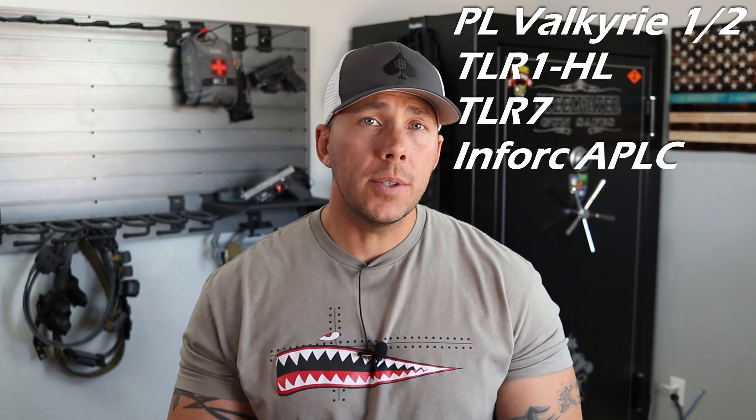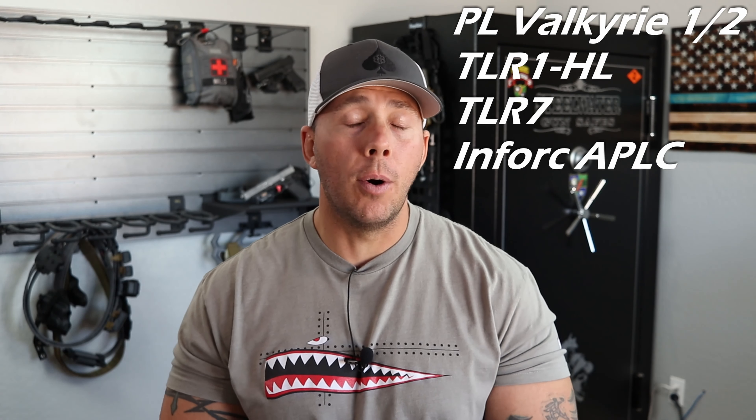What's going on everybody and welcome back. We're going to talk about the ALS Safariland setup of holsters again. What we're really going to talk about is a couple of questions I got asked as far as what lights are going to fit what. Those are made for TLR1s, TLR1HLs, X300s. There are a different amount of lights that they make those duty holsters for, and they're generally the more commonly carried lights on the market.